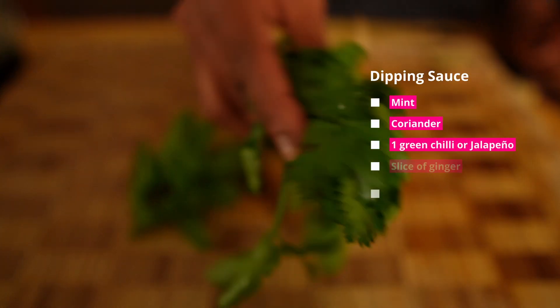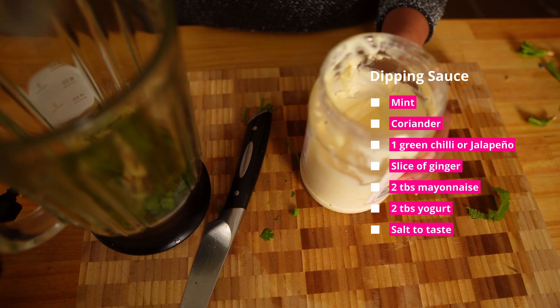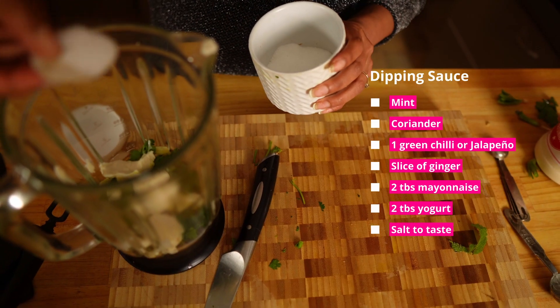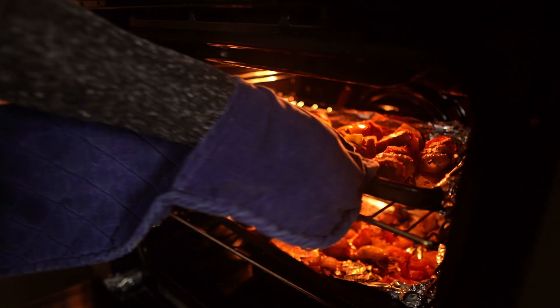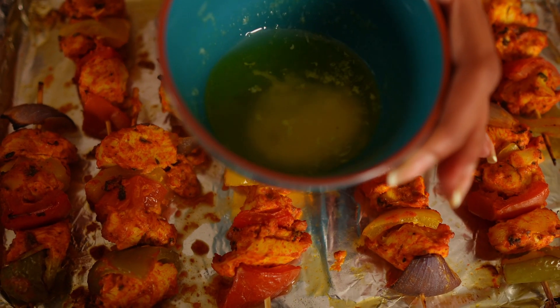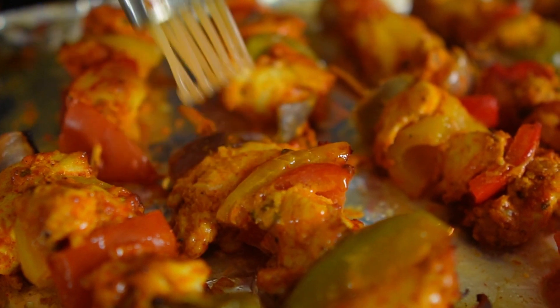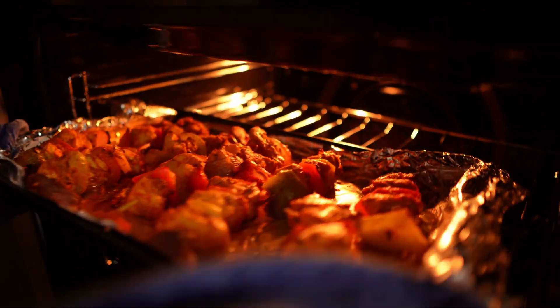In the meantime, let's make the dipping sauce. We need mint, coriander, one green chili, one slice of ginger, two tablespoons of mayonnaise, two tablespoons of yogurt, and salt to taste. I'm going to take out the tikka and brush them with melted butter, but if you want to skip that part, you can. I'm going to put them back on grill for just two minutes to get a nice char.